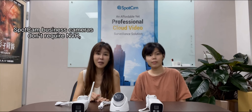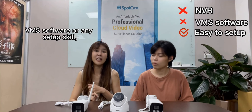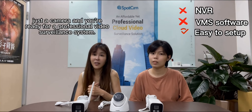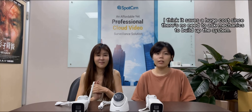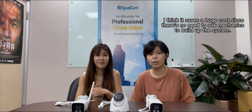Let me tell you. SpotCam business cameras don't require DVR, DVR app software, or any setup skill. Just a camera and you're ready for a professional video surveillance system. Wow, it sounds great. I think it saves a huge cost since there's no need to ask mechanics to build out the system.